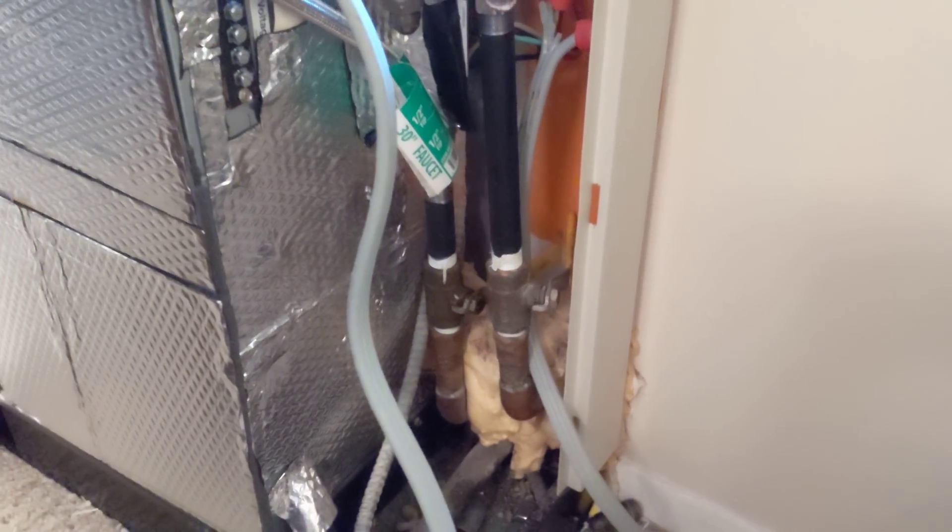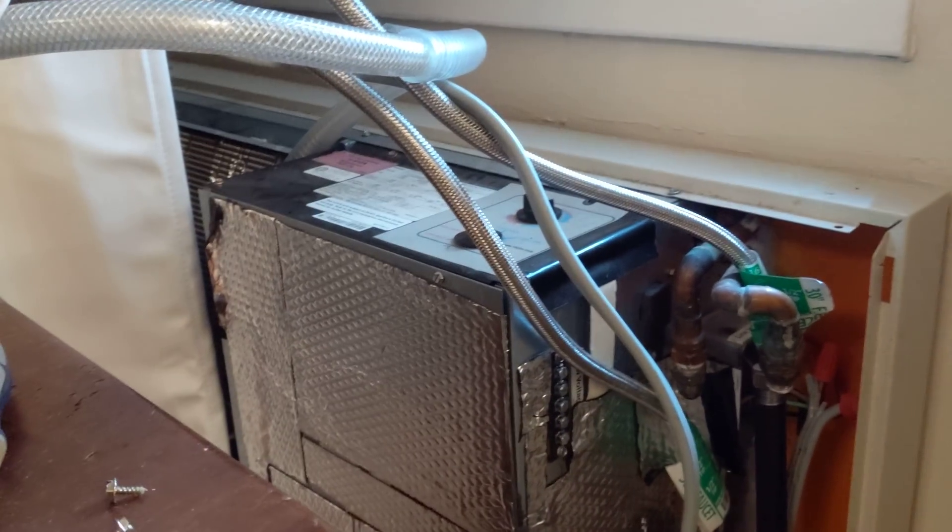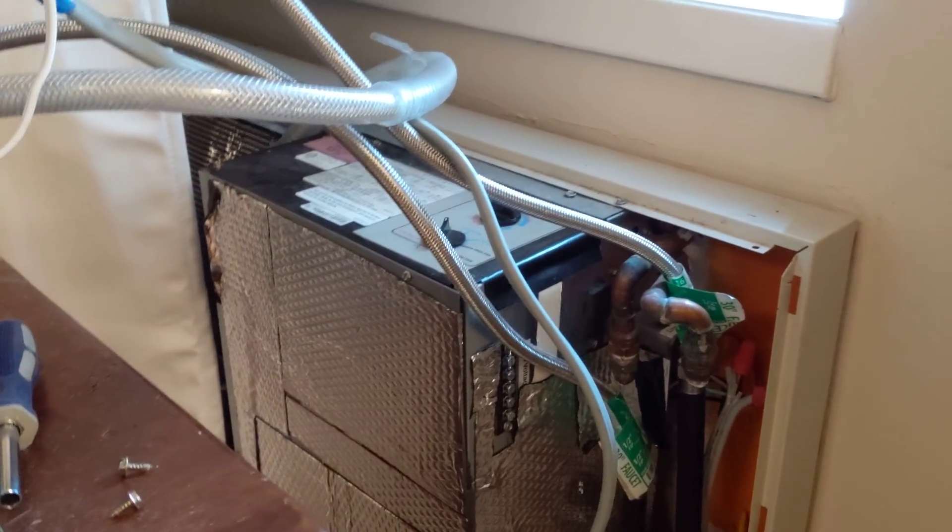Those two pipes go up to chillers on the roof and give you, in the summertime, probably around 90-degree water. I can't use the air conditioner you're supposed to use because they're just horrible — so loud, they break, and they don't work well at all. So instead, I adapted this unit to be my air conditioner.